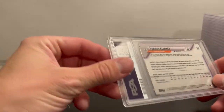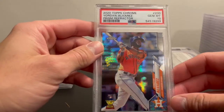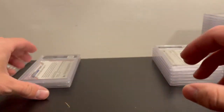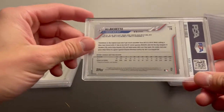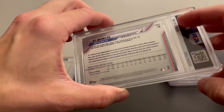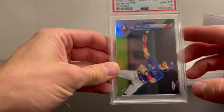Up next is Jordan Alvarez — I think this is also the prism refractor — and it got a PSA 10, which is nice. The next one is a Bobachette from the complete set, a chrome refractor — I think they're all refractors in that set — and it got a PSA 10.